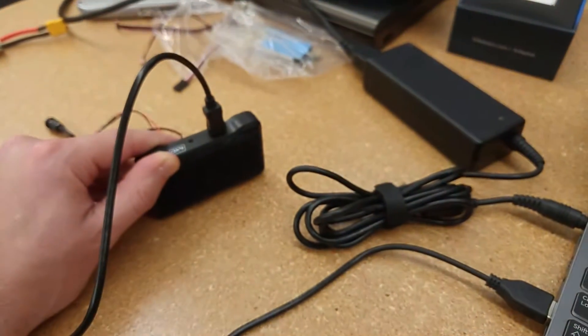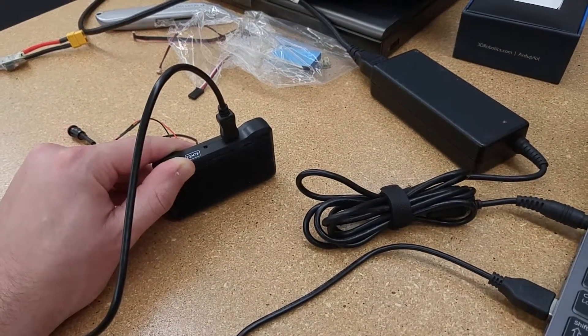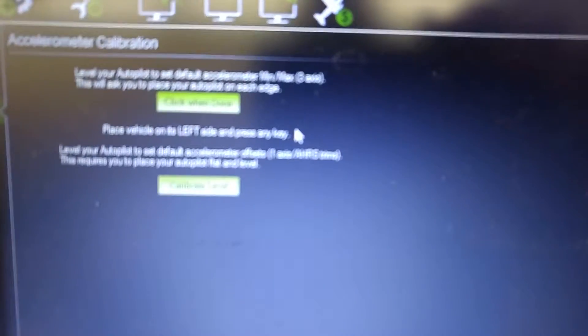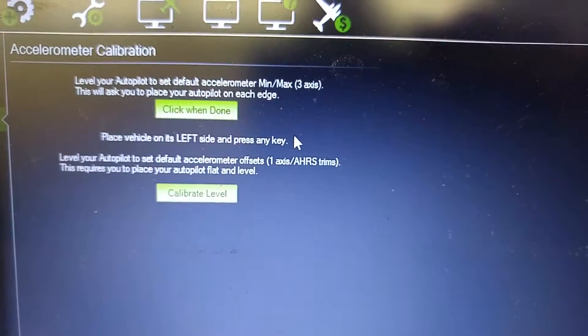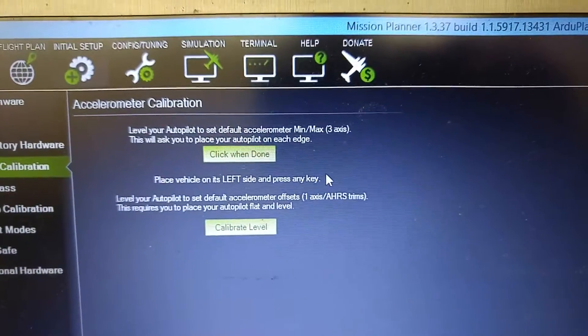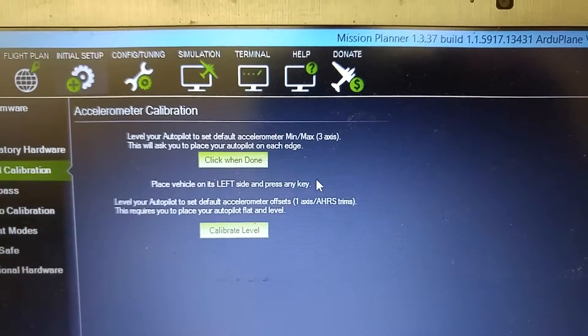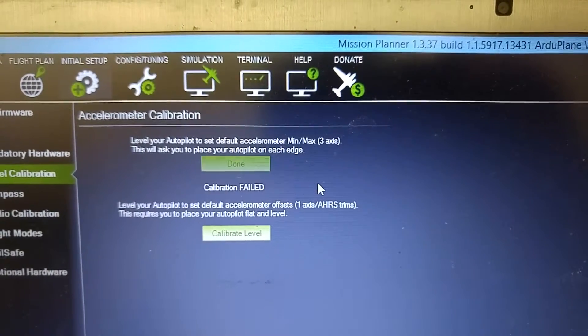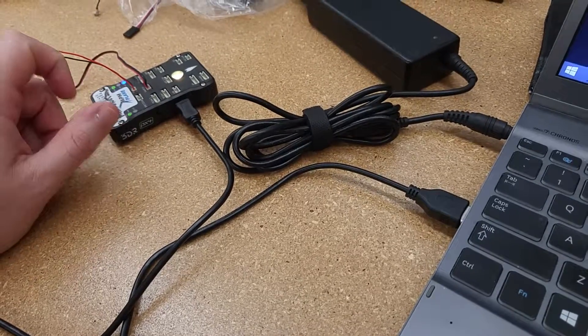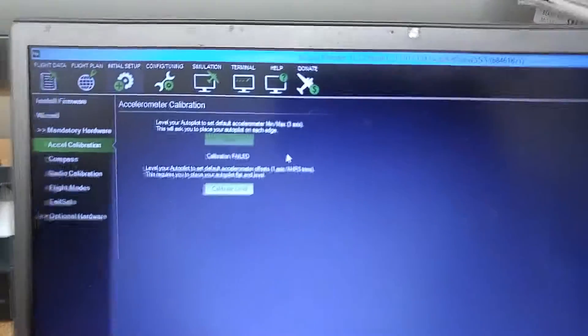So this is an issue that I need to solve. I might need to go with an older version of ArduPlane if I can find it, but it's going to be hard to find. It's been — I don't know — maybe 40 minutes into the video and it's still frozen on the left side. I'll press Enter again just to make sure. And then — calibration fail. So I'm not sure what's going on with this, but this problem needs to be addressed. Any help would be much appreciated. Thank you.